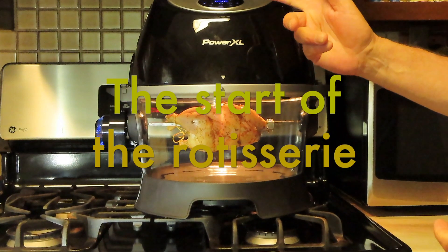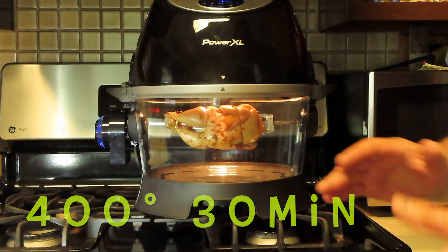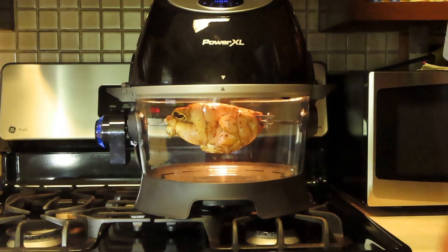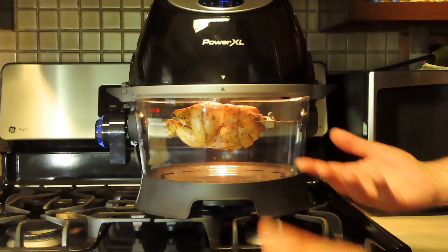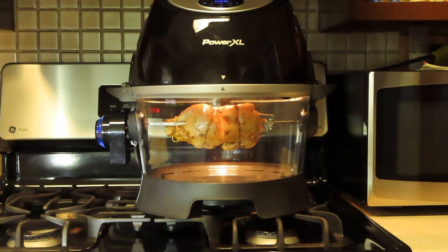I'm going to go about 25 minutes. I'm going to take the temp, bring it out. We need a temp of 180 — that's what they want, 180, that's what we're going to get. Right now: air frying, rotisserie, Cornish hen.